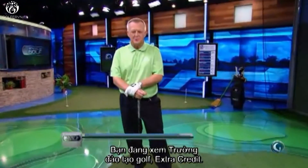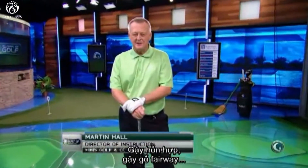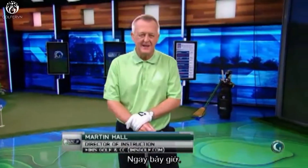I'm Martin Hall, you're watching School of Golf Extra Credit. Hybrids, fairway woods — four faults, four fixes. Here we go.